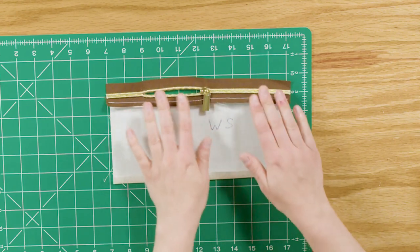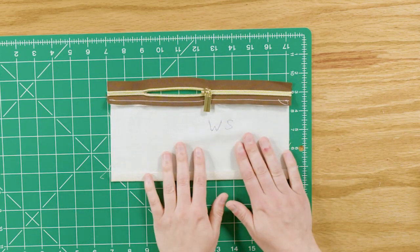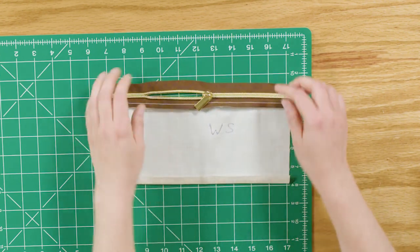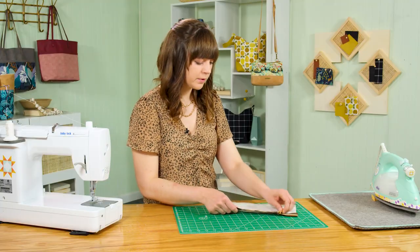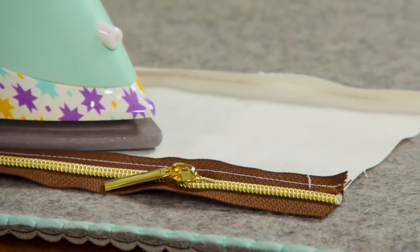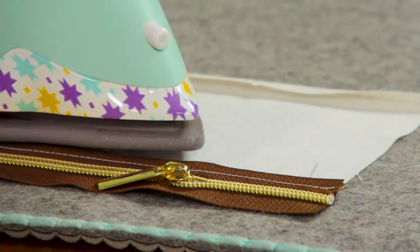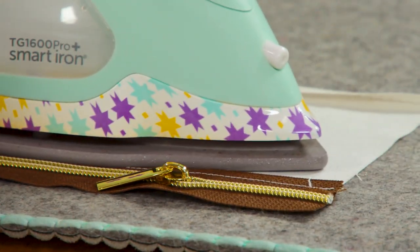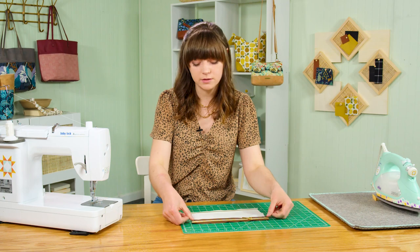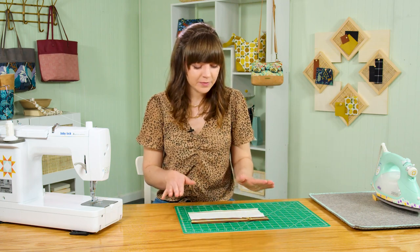Position your fabric so the zipper is right side up and the pocket piece is wrong side up. Make sure the zipper tape is flat so the seam gets folded towards the bottom, then give it a press. It's okay if your iron touches the coil — it won't melt or wreck your iron — but don't hold the iron on the coil very long since it is plastic. Also, you can stitch over the raw ends of the zipper to prevent the pull from accidentally sliding off.